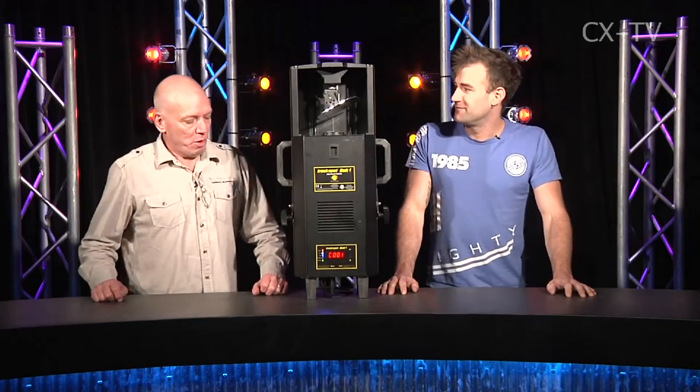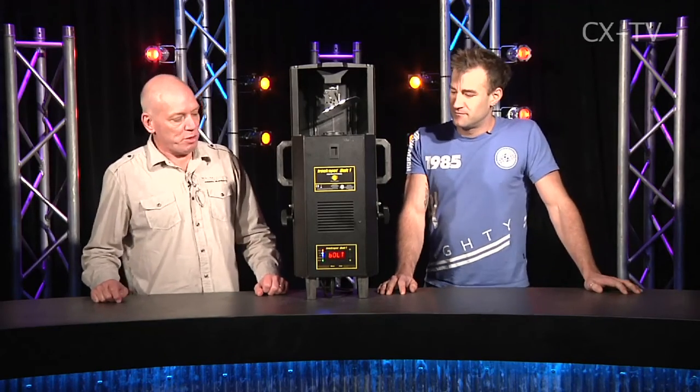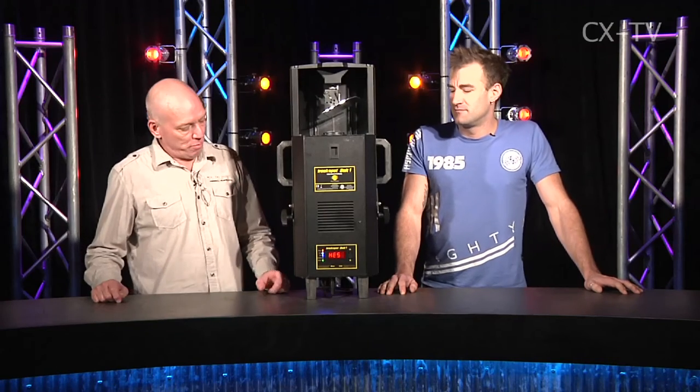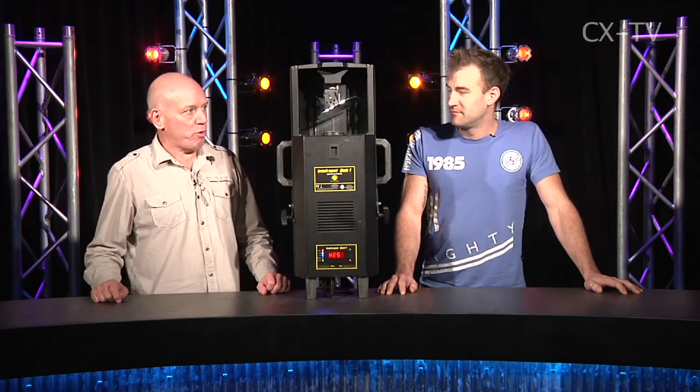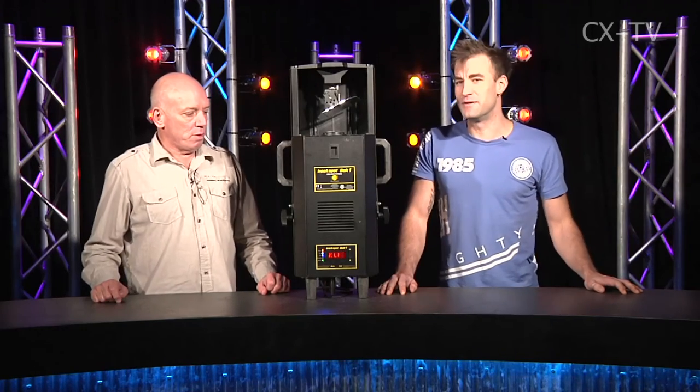The moving mirror started in discotheques in Europe and quickly became the de facto moving light at a time when DMX 512 was first invented. High-end systems produced the Trackspot, and now they've done a redux — that's the renaissance of the waggly mirror.